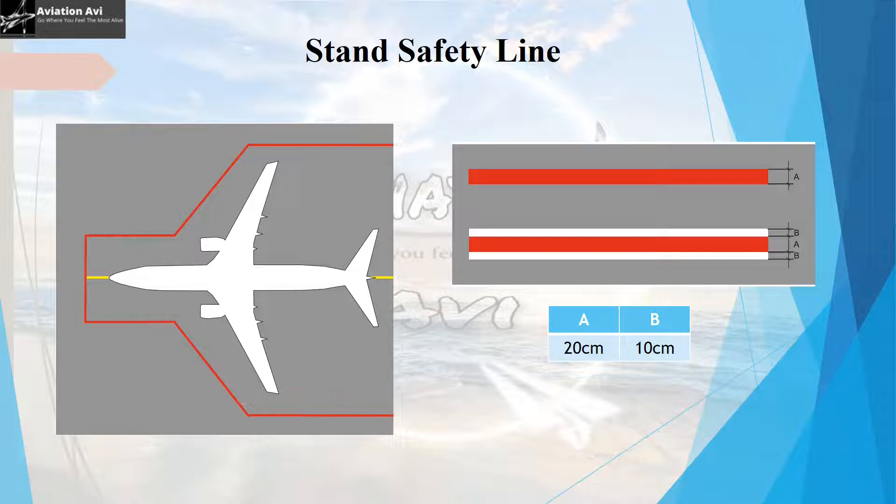The stand safety line is red in color and depicts the area that must remain free of staff, vehicles, and equipment when an aircraft is being taxied in, towed into position, has its engines on, or is preparing for departure. Once the engines have been shut down and the area is safe, vehicles may cross this line for servicing. The size of this area depends on the type of aircraft using the stand and is dimensioned to allow a safe zone around the jet engine intakes, as specified by the aircraft manufacturer.